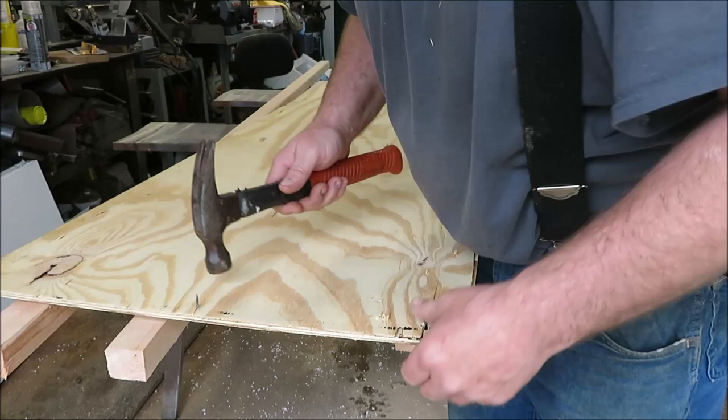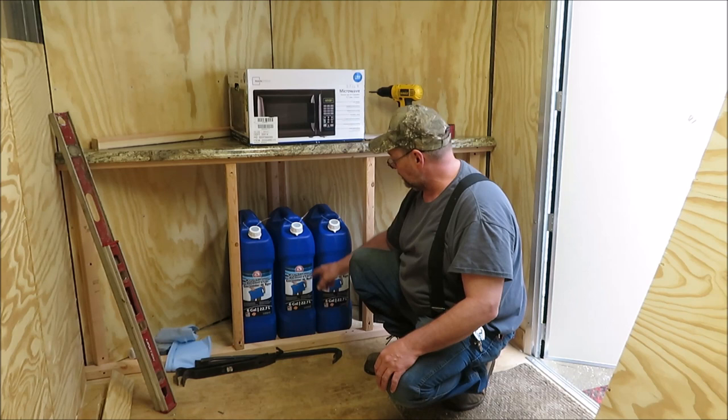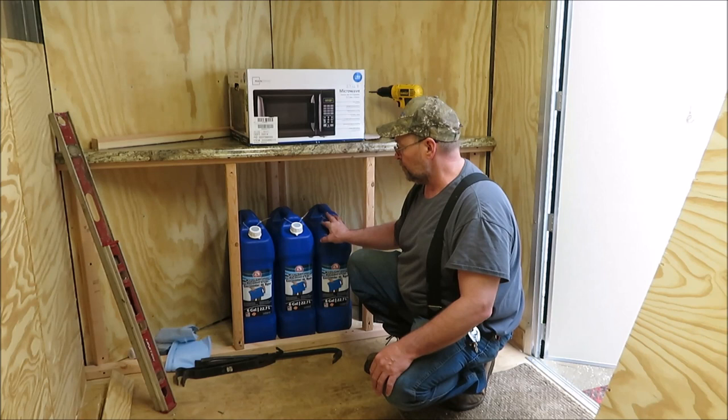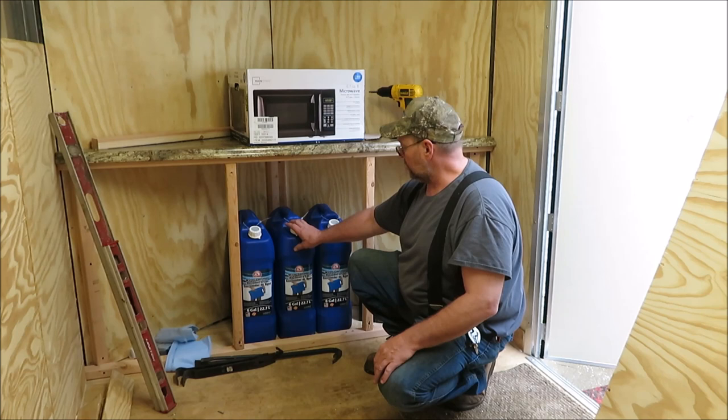Alright, now we're in town — picked up three jugs, these are six gallons each. This is going to be set up so the sink will have one of these as a gray water tank — we'll mark one as gray water — and we'll have two of them as fresh water. So if we're boondocking, we'll have about 12 gallons of fresh water on board.